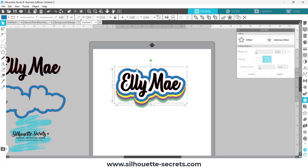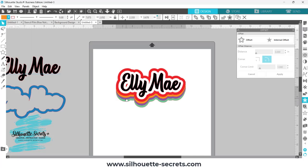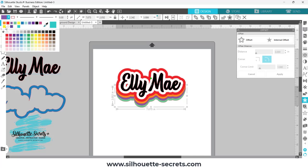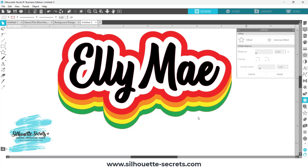Now you could cut out each of these pieces from whatever material you are looking for. I'm just going to change these colors here — so we'll do the colors of the rainbow to make it red, orange, yellow, green. It would depend on the material you are cutting it out of on whether you could actually layer it or not. But here is a way that you can subtract from that bottom layer so that you are not layering for materials such as glitter HTV.